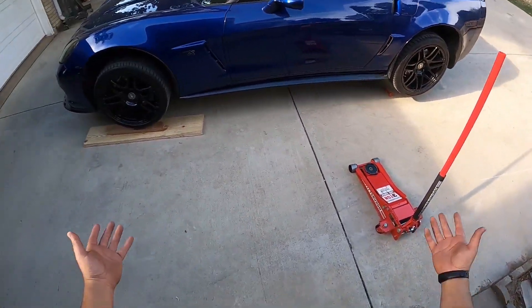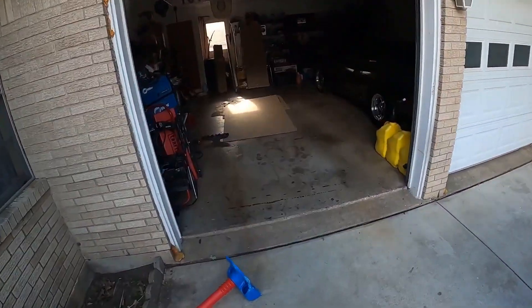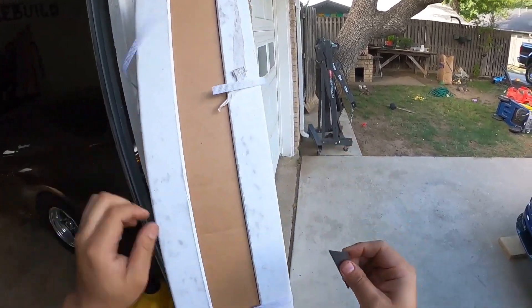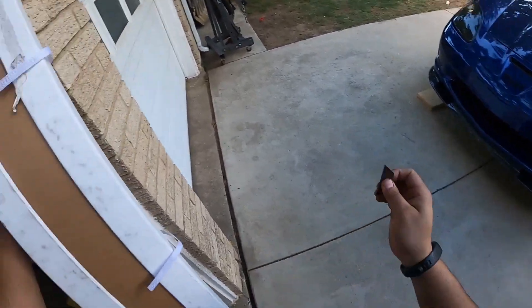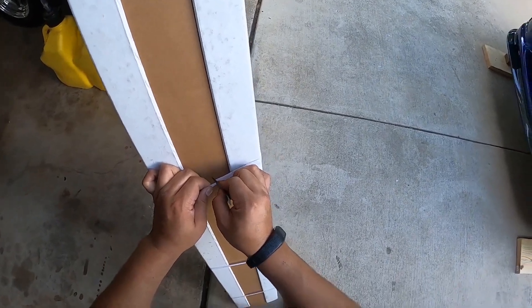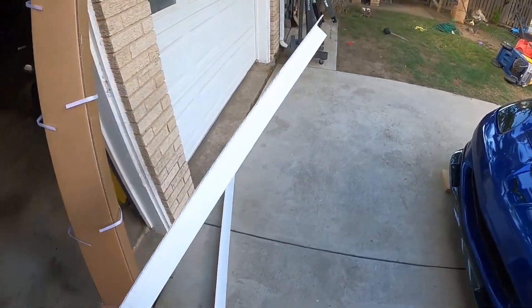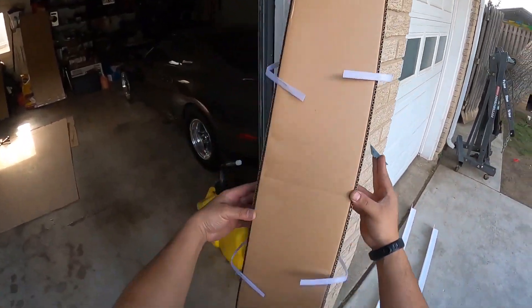All right, now that the car is completely off the ground, let's do another unboxing. I almost lost my razor blade. I don't know if I mentioned this in the last video, but this is my first ever new carbon fiber lip. The one that's on my Supra was already on the car when I bought it. Great job from EOS with their packaging — makes sure nothing gets damaged.